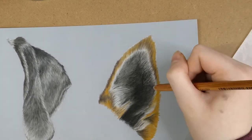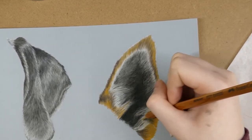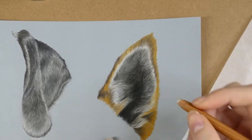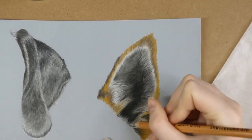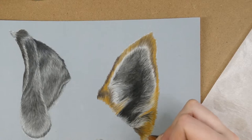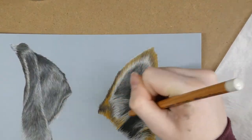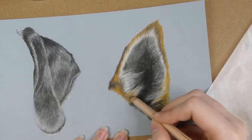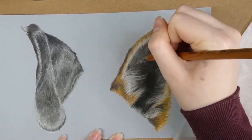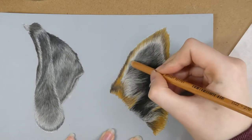If you're trying to add lighter hairs over dark areas and it isn't working, try using a softer pastel such as a Caran d'Ache pastel pencil because it will grip onto the paper a lot easier even if the tooth is almost filled up. I highly recommend buying the white Caran d'Ache pastel pencil even if you don't want to buy any of the other colours — it's so handy when adding lighter hairs over dark saturated areas, for example when adding whiskers onto a cat at the end of a drawing. I'm now adding some light grey hairs on top of the dark area of the ear; this is why I wanted the dark layer there first, so it can peek through the gaps between the hairs.